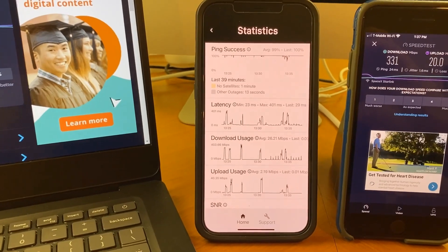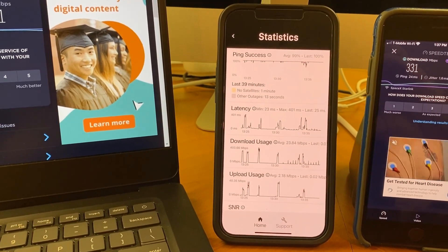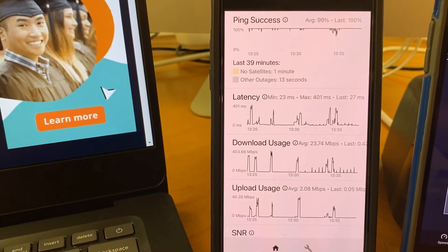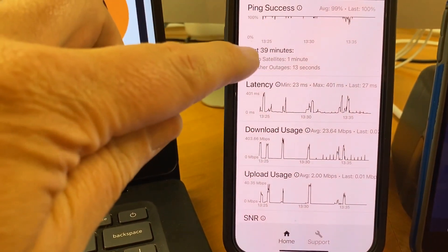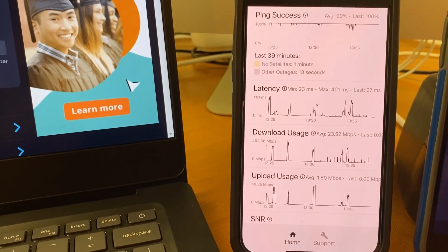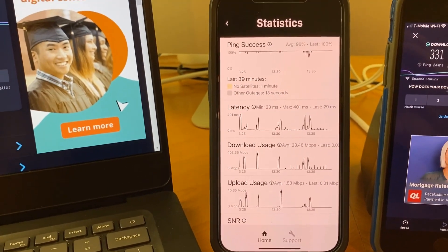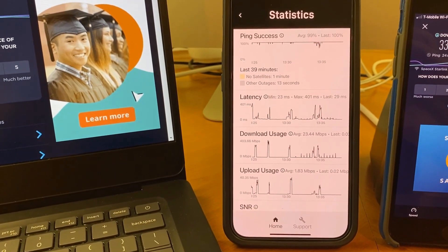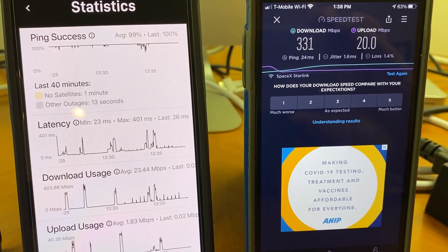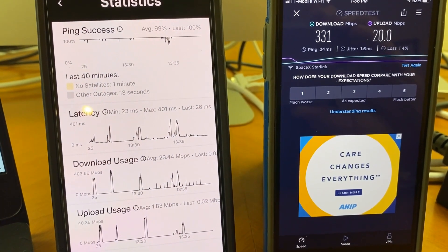We've been running the Starlink system for about 40 minutes now and things are looking really great. There's a statistics screen in the app and one of the key metrics is obstructions — we've got the dish placed in the correct spot because we're not seeing any obstructions, no buildings or trees getting in the way. We've run a couple of speed tests: 331 megabits per second download, which is a little unbelievable, with about a 24 millisecond ping time and an upload of 20 megabits per second.